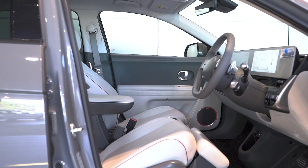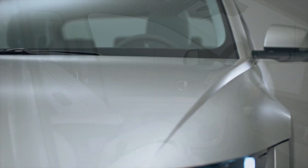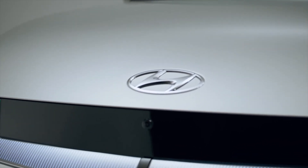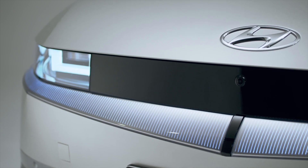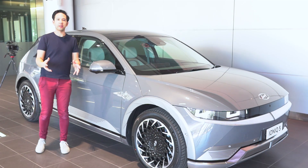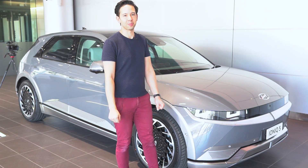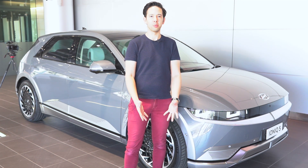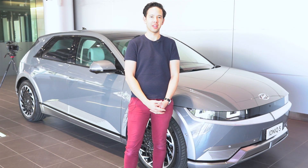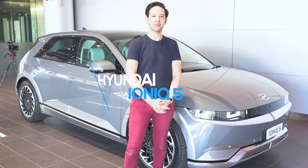Everything in the IONIQ 5 suggests a very special vehicle packed full of thoughtful design, advanced technology and killer looks. The only question marks remain over the on-road experience and pricing in Australia. That's it for our quick look around Hyundai's brand new IONIQ 5 — it's a sensational looking car. We can't wait to drive it later in 2021 when it comes to Australia, and we'll keep you informed of any pricing and specification updates from Hyundai Australia. Thanks so much for watching EVBrief — bye for now.